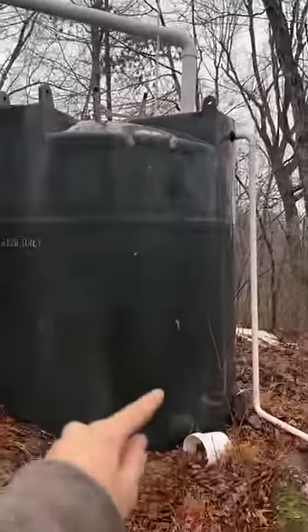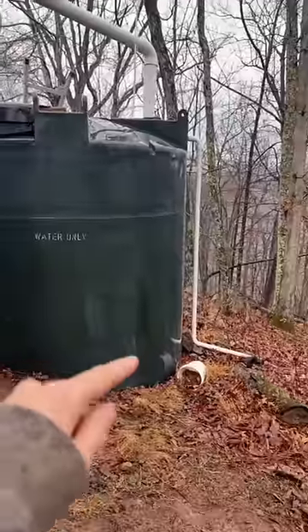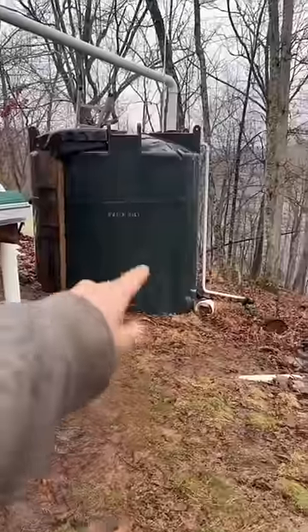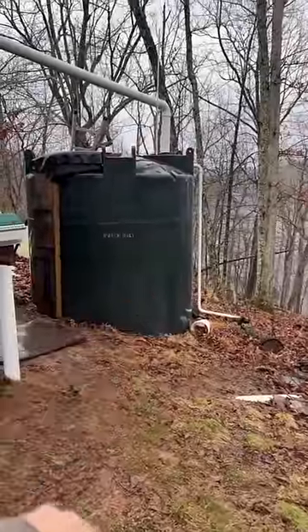This pipe actually goes all the way down to the bottom and has a T, then a couple of 45-degree elbows to keep it from stirring the whole tank while it fills. That way, what little sediment is in the tank should stay on the bottom.